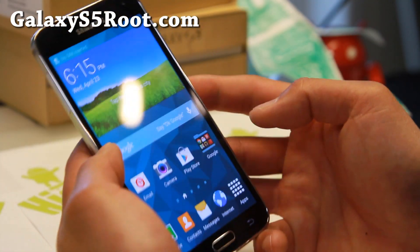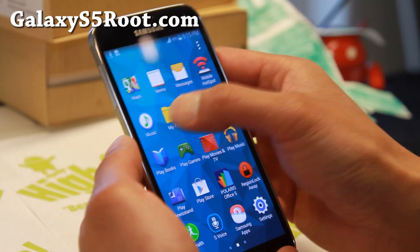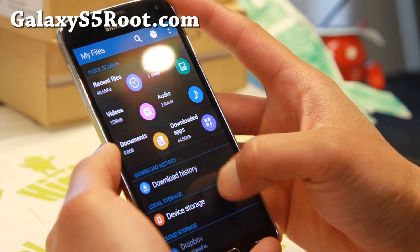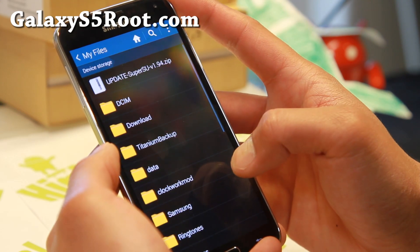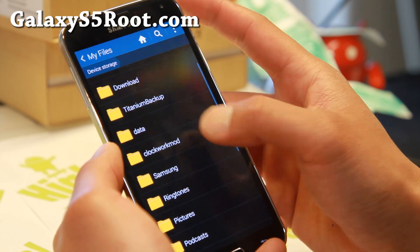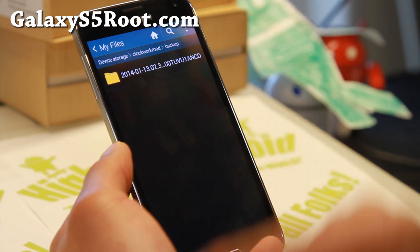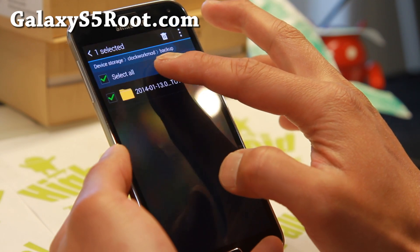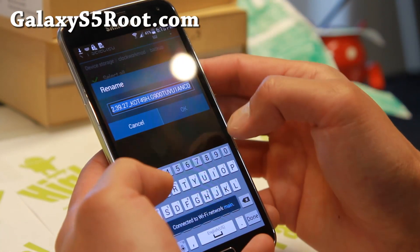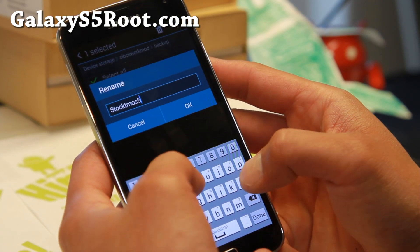That was quick — it actually booted up right away. So I've got my whole ROM back. Let me go ahead and show you in My Files. Go to My Files, then go to Device Storage. You will find a directory called ClockworkMod, and inside it a backup folder. Now this is the folder you can go ahead and rename — I'm just going to call it Stock T-Mobile S5 ROM.